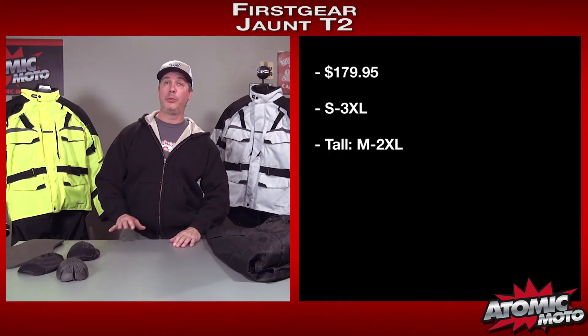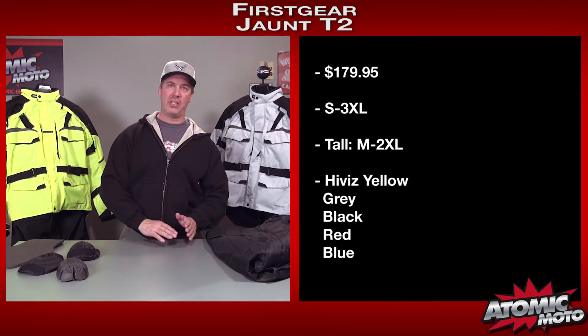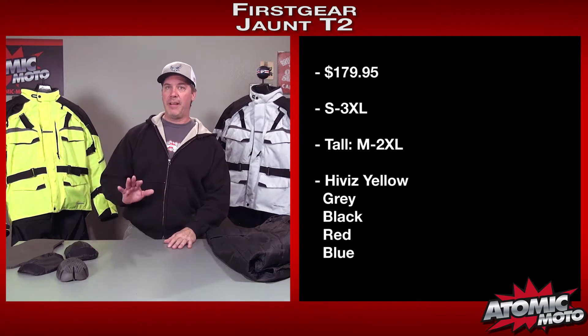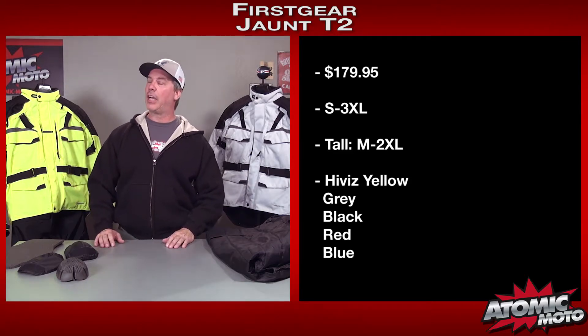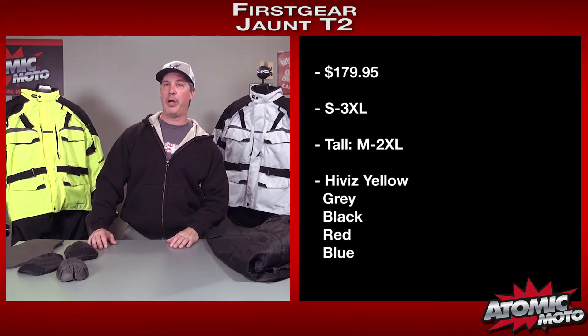The Jaunt T2 retails for $179.95 as of the filming of this video. It comes in sizes small through 3XL, with talls available in medium, large, extra-large, and 2XL. Five colors: a gray, high-vis yellow as I have here, a solid black, a red, and a blue. So lots of choice for sizes and colors in this particular model.